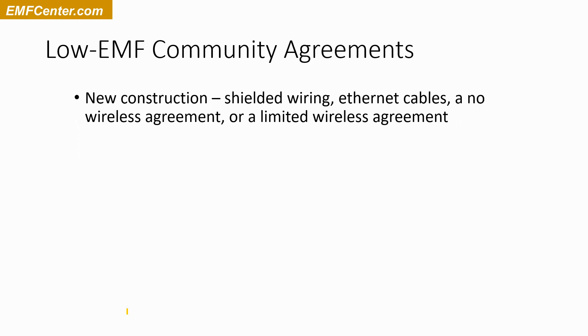Typically that's MC cable — an armored cable — versus regular Romex, the plastic-sheathed cable. So shielded wiring is an option.